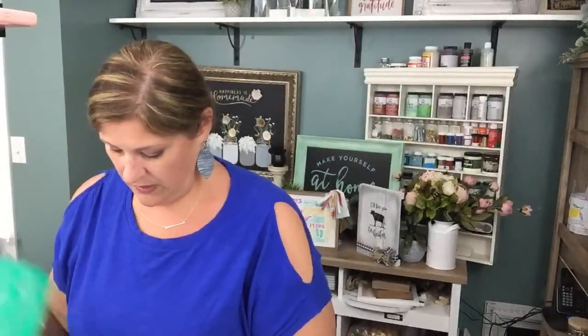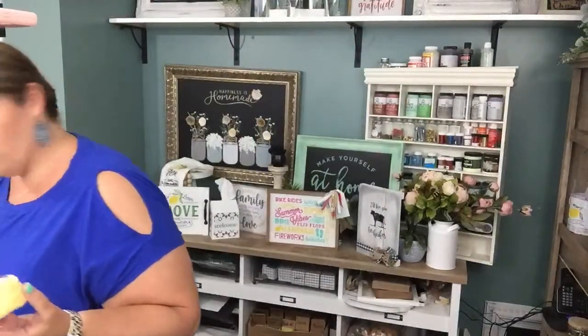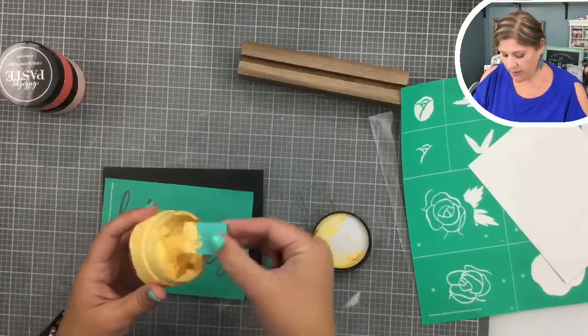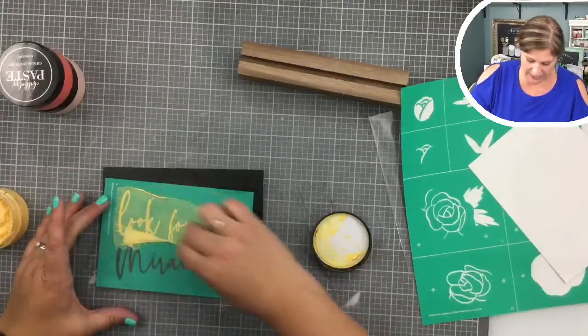I am going to peel the transfer off of the backer and fuzz it a little. I'm going to pop this on here — I just want the words to sit nicely. These are the colors I'm using. It's going to look like a sunset on a flower. We're going to use golden hour, which is a very buttery yellow color — I actually love it.